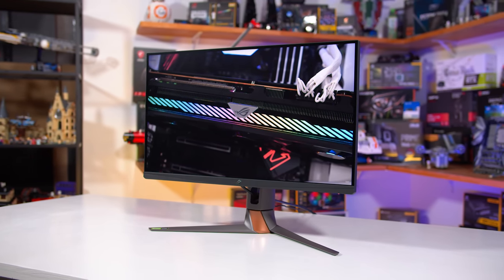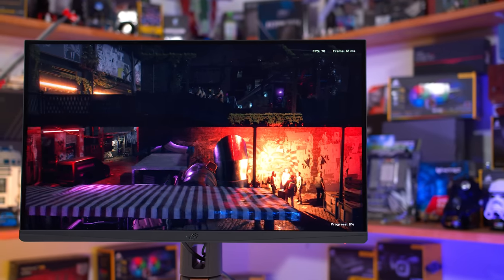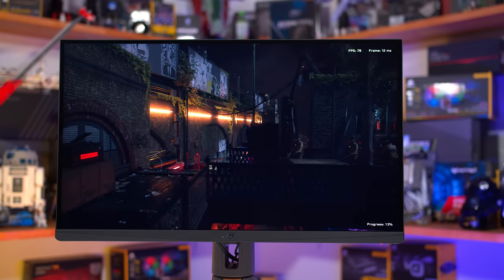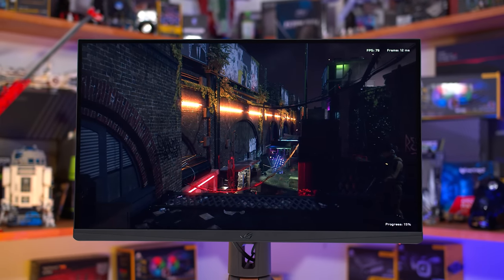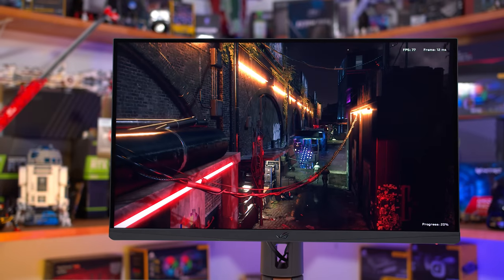The PG279QM not only enables a higher refresh rate — 240Hz versus 165Hz — but it also brings with it a wealth of newer monitor technologies, including wider IPS color gamuts, faster response times, an improved G-Sync processor, and more.